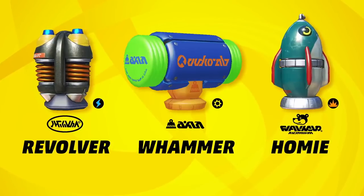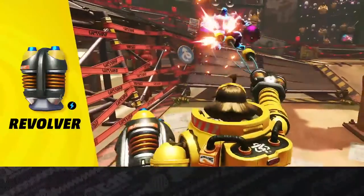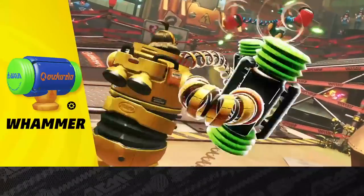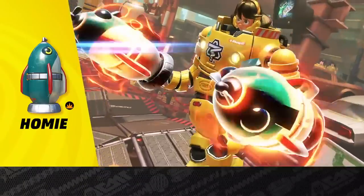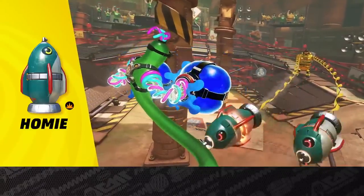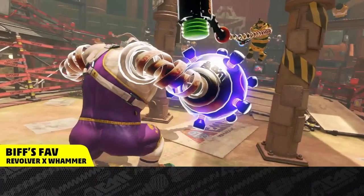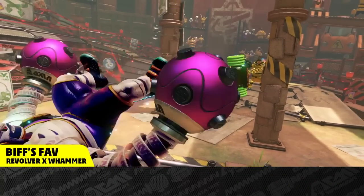Here are her signature arms. The Revolver shoots electrified bullets. The Whammer may look cute, but it hits hard. And the Homie is a dangerous arm that chases after opponents. Stop your rival with a stunning Revolver and a Whammer with the shock attribute for non-stop attacks. It's scary effective.